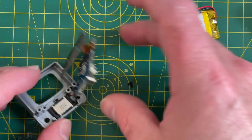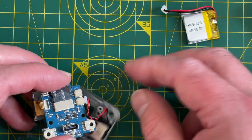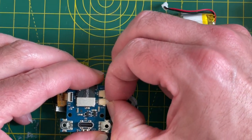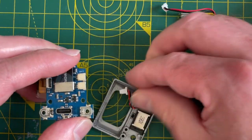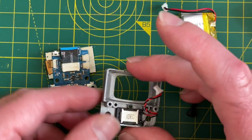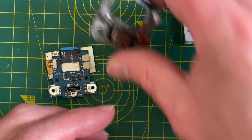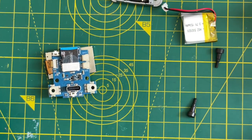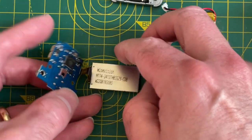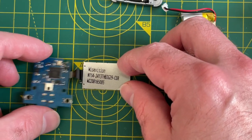So, this one looks like the speaker — we'll just pop that off. There's the front of the TV. It's a little tiny speaker. It's the display, with a little connecting ribbon.